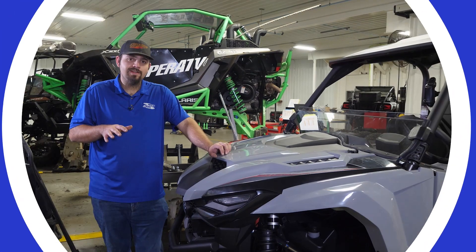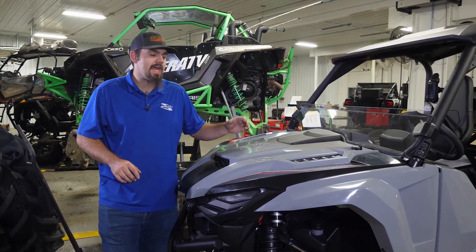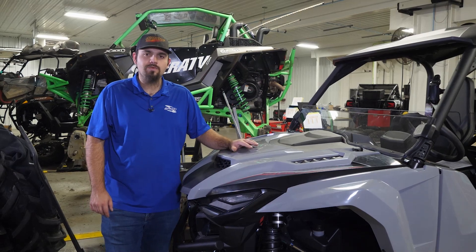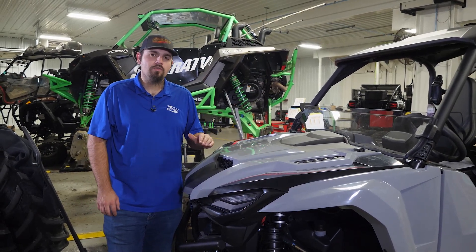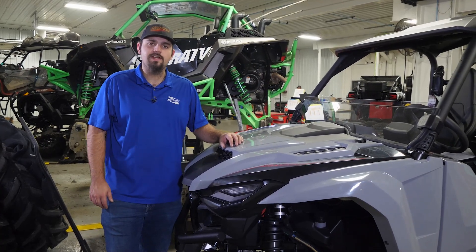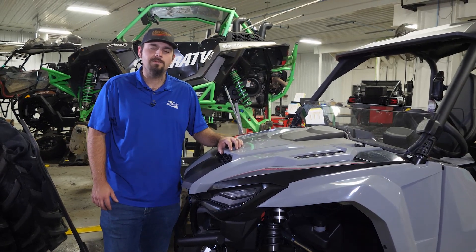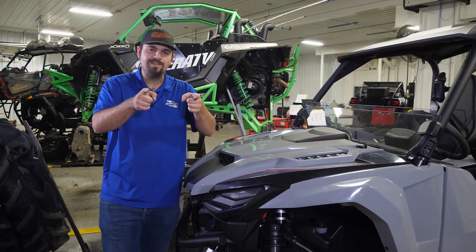So there we go — and there you have it! That's how super quick and easy it is to install Super ATV's half windshield on this Yamaha Wolverine R-Max. For more information on this windshield or any of Super ATV's great products, feel free to give us a call at 855-743-3427 or check us out online at SuperATV.com. Thanks for watching and we'll catch you next time.